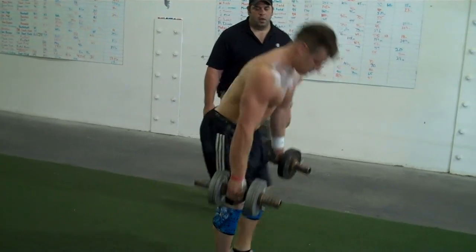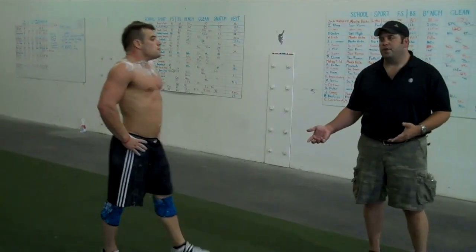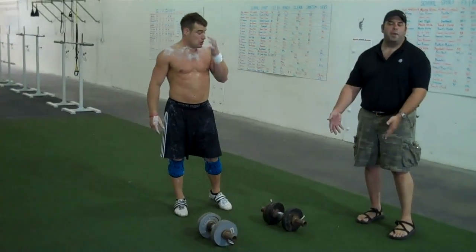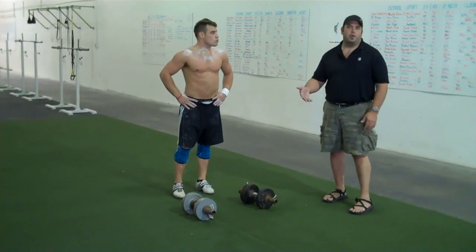Stop. That's a great exercise, but it's not what we're trying to accomplish. What we want to accomplish is to get as much hip work as possible when we do this. We want you to actually bend over to touch the dumbbells, or the kettlebells, or whatever you're using.